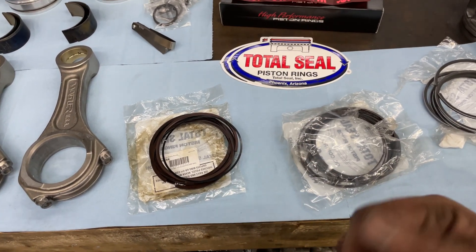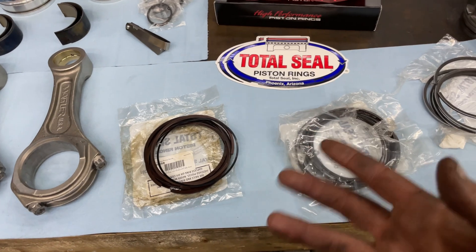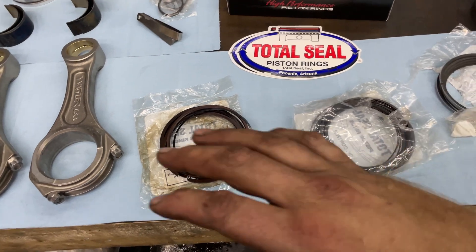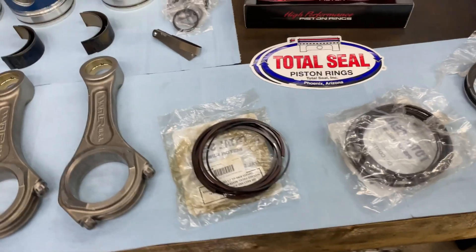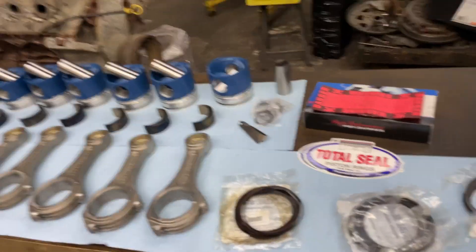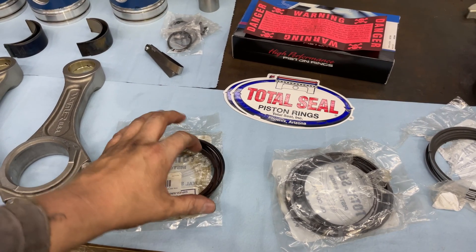You'd have to talk to them about the charge, because I know what the charge is for me as a shop, but I'm not sure what it is for the retail customer. Now I'm going to show you what the gapless ring is. Technically there is still a gap, but there isn't at the same time.